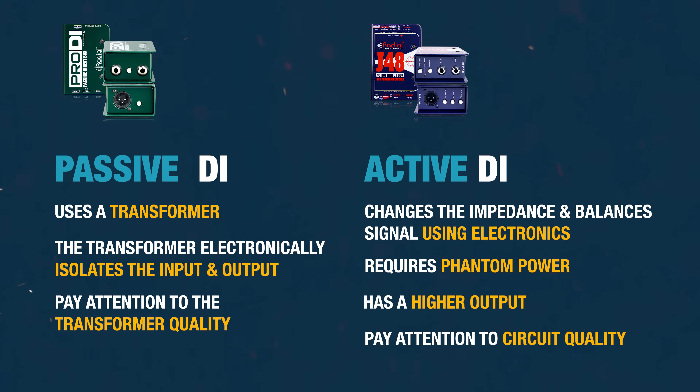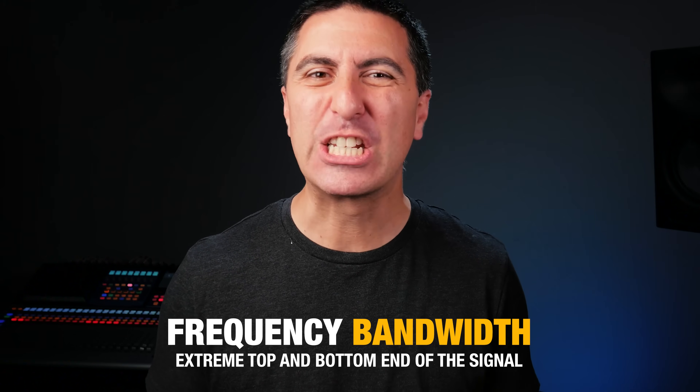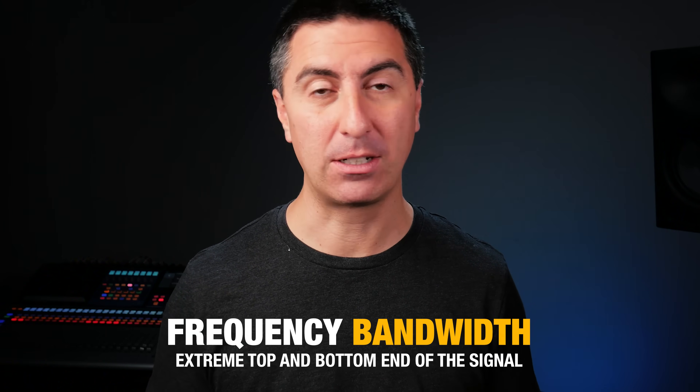The quality of the circuit matters too, and this shows up in two main places: noise and frequency bandwidth. One of the reasons we're using the DI in the first place is to have lower noise, so if it's noisy on its own, that's not a great situation. Frequency bandwidth means the extreme top and bottom end of the signal — a better DI will tend to reach a little farther, and that ends up being more of a feeling than anything. It's still going to be the same music and the same player, just with a little bit more detail.